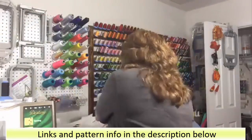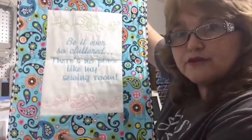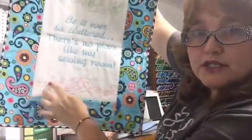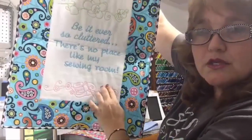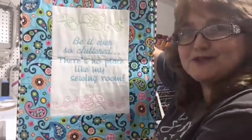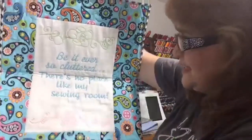Those are two of my favorites and one of my very first. This one — many of you have actually made this with me in class — it says 'Be it ever so cluttered, there's no place like my sewing room.' We used artwork and scanned it in to create these cute little designs. These are designs I purchased to go on my website — they stitch really well. There are ten of them in the set.